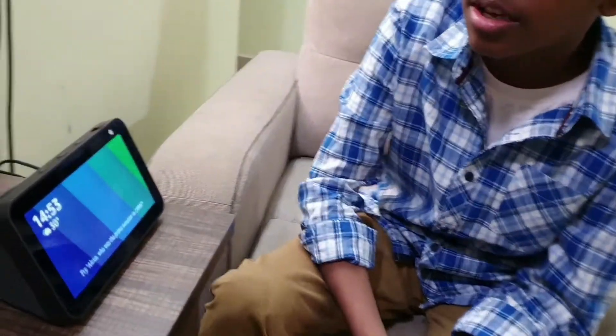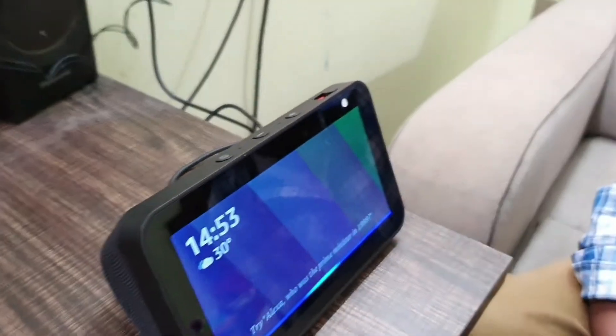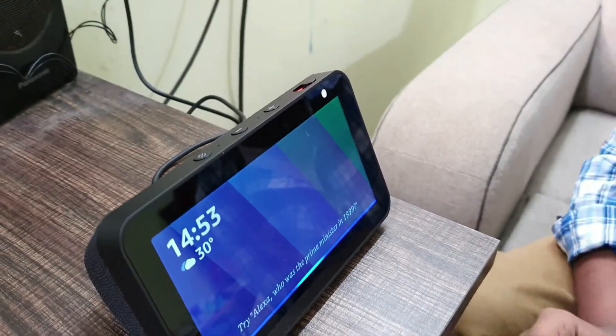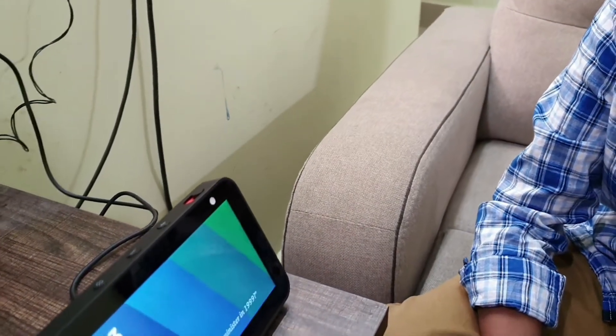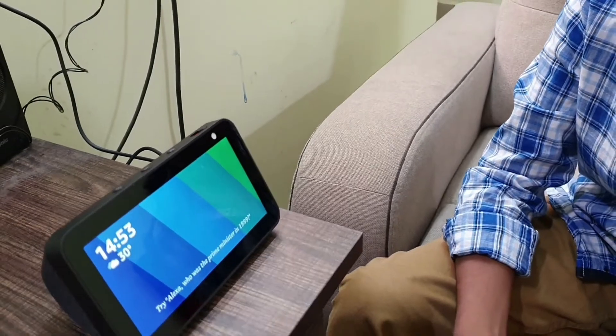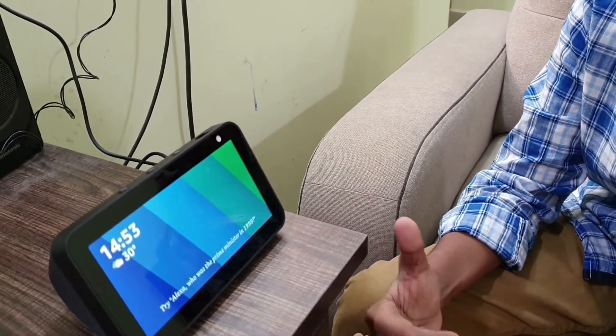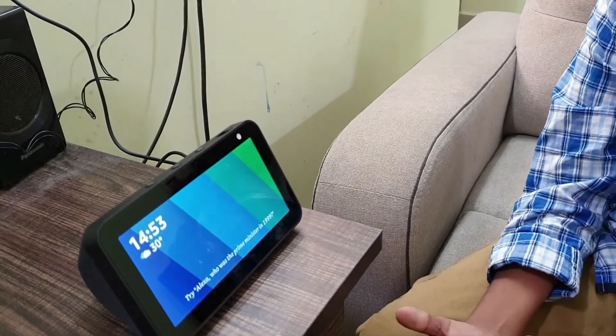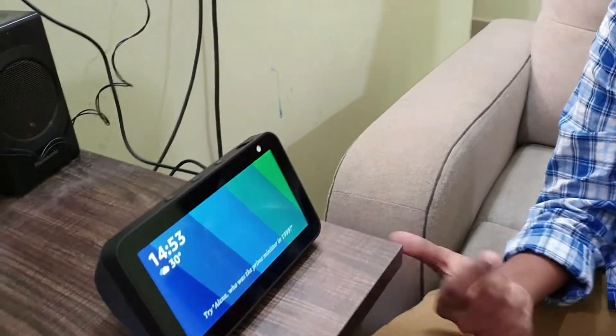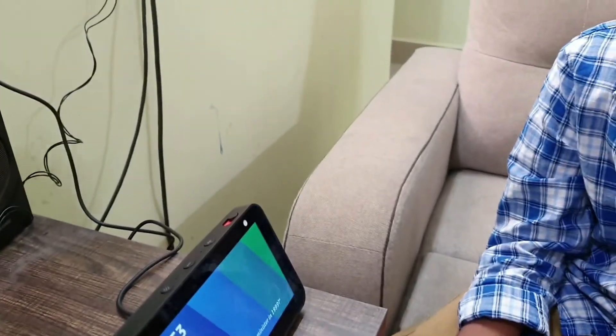Now we are going to see the smart devices functionality in Echo Show 5. I'm going to ask Alexa to set the temperature of the air conditioner to 25 degrees Celsius. It takes a bit of time — and it has set it to 25 degrees, as you can see.